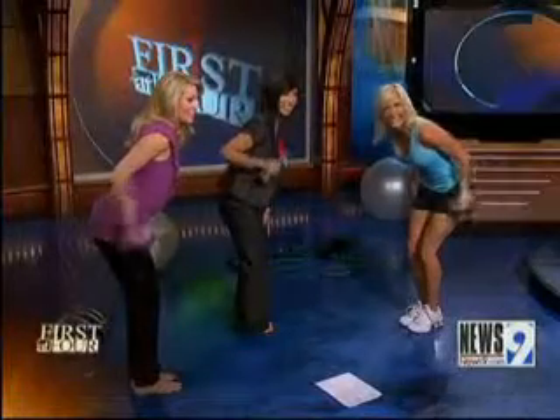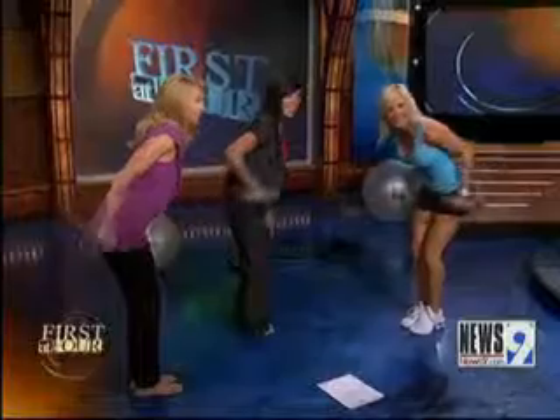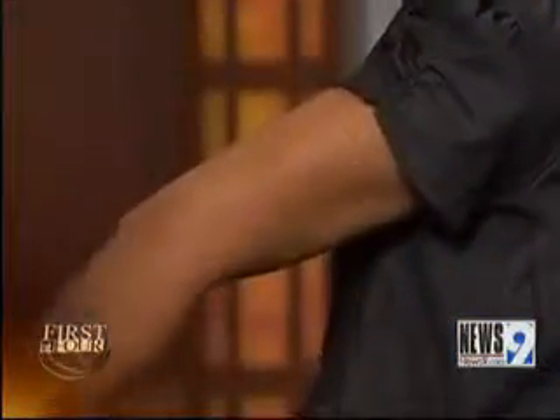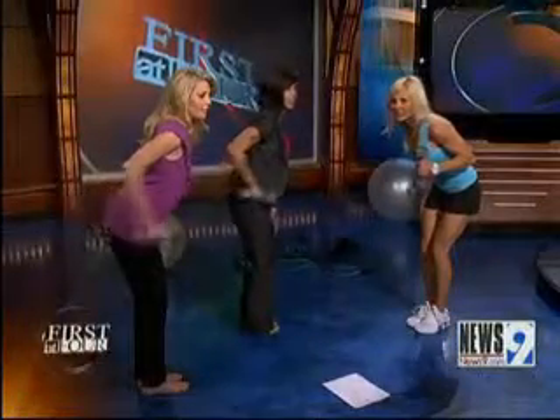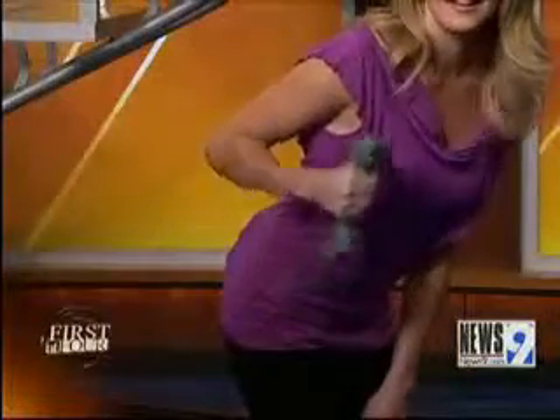Squeeze — I do this all the time. Another way to change it up is you can alternate it, which gives one arm a rest while you're working the other arm. Squeeze, back straight, come forward.